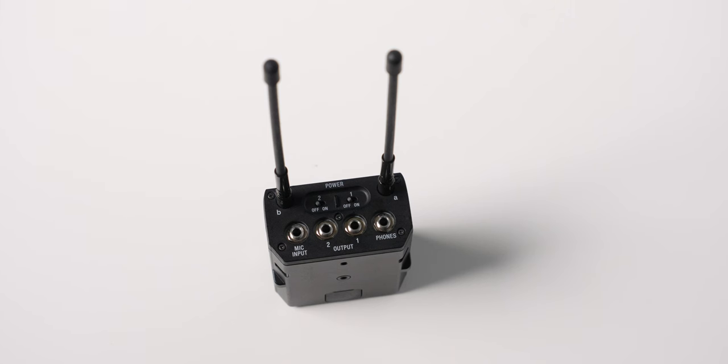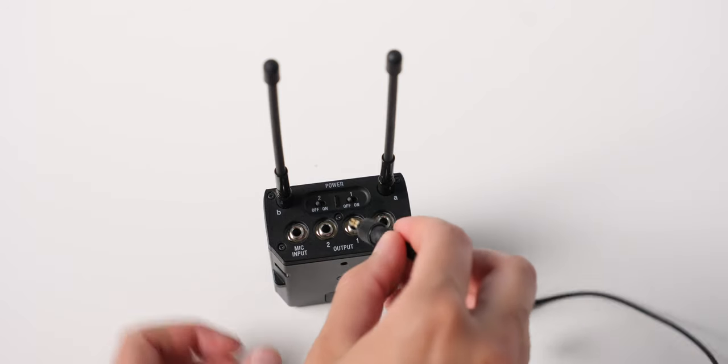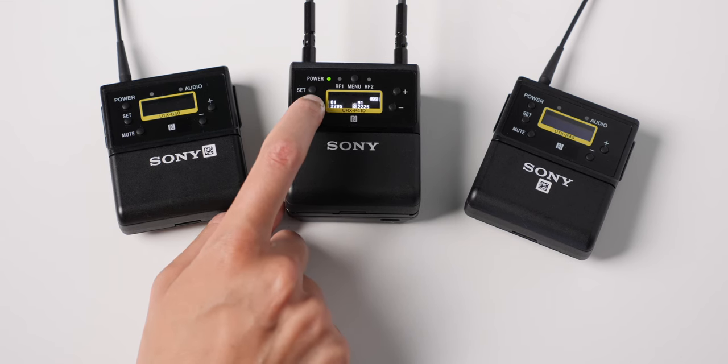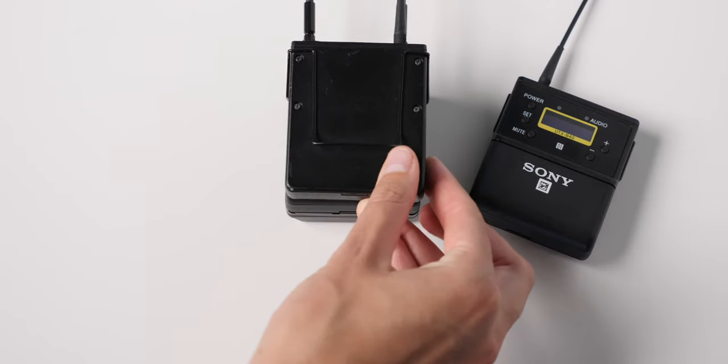What about the Sony UWP-D? The Sony is not a digital system, so there are potentially some limitations there, though it still sounds pretty good. Sony has a proprietary shoe connection for some Sony cameras, so if you want to go directly into a Sony camera, that may be a better choice. Shure has Wireless Workbench for large channel counts, where the Sony really doesn't have anything close. The Sony system feels more geared toward camera operators running maybe two channels of audio. Hopefully that gives you some perspective on where a wireless system like this fits in. Get out there, make some great sound, and we'll talk to you soon.